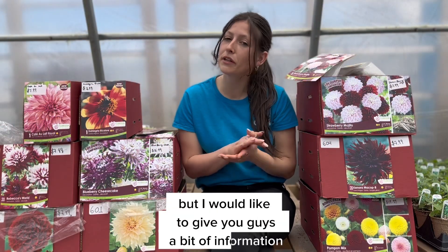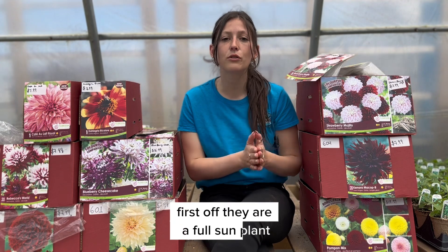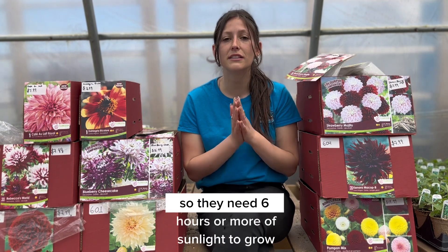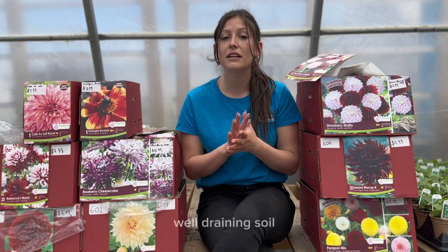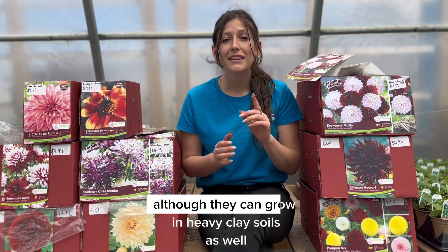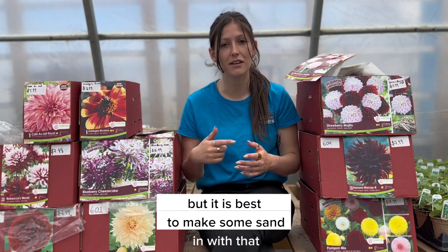I'd like to give you a bit of information before you start planting your dahlias, just to make sure you are planting them in the right location. First off, they are a full sun plant so they need six hours or more of sunlight to grow. They also like a sandy, well-draining soil, although they can grow in heavy clay soils as well, but it is best to mix some sand in with that.